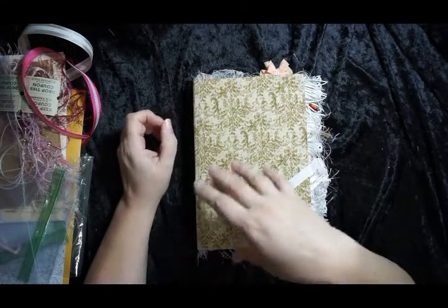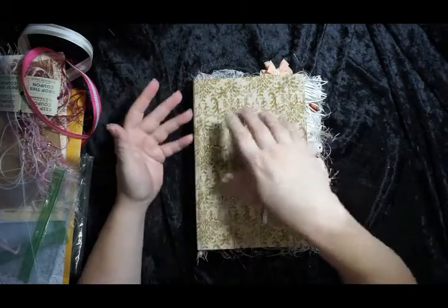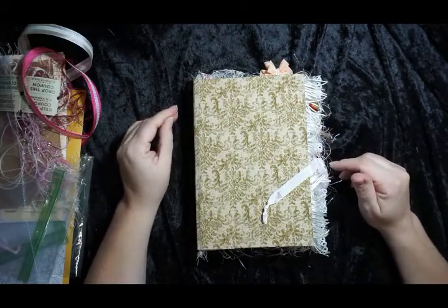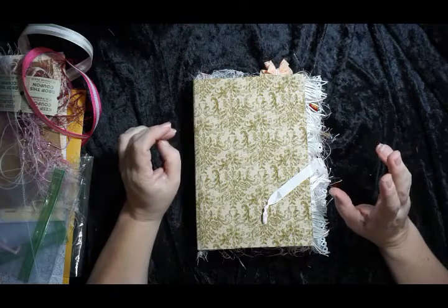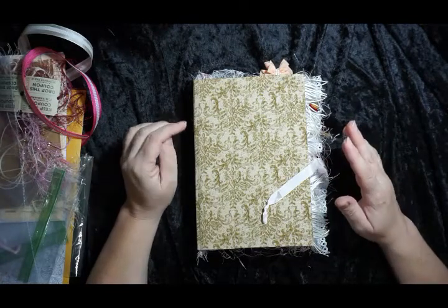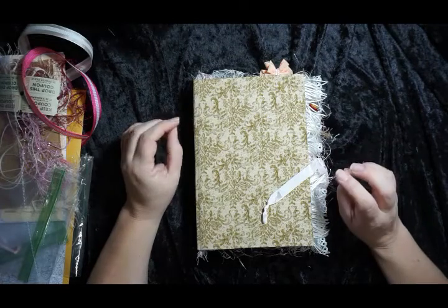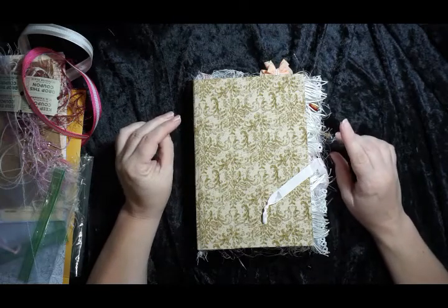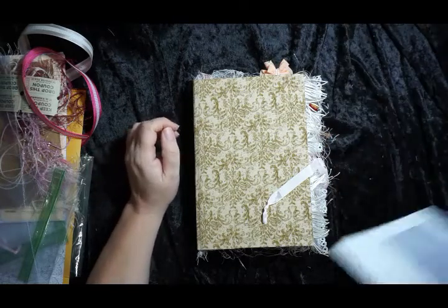The story behind this — and I'll link the haul below so you can see what comes in the kit — is that the lady who is an admin at the Facebook group Paper Crafter Swapaholic Not So Anonymous, her name is Michelle Edmonds.